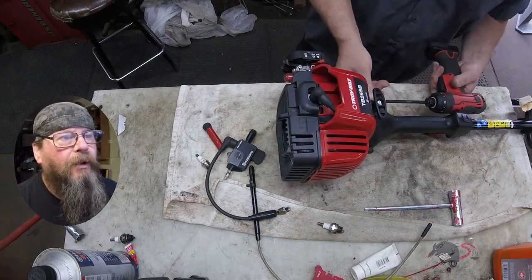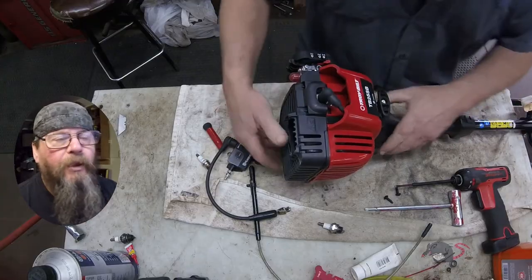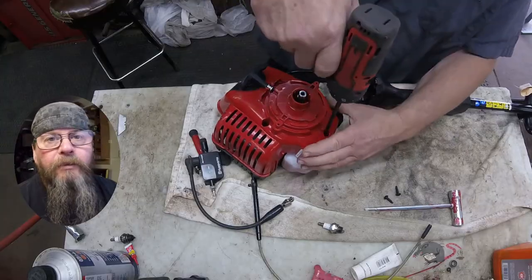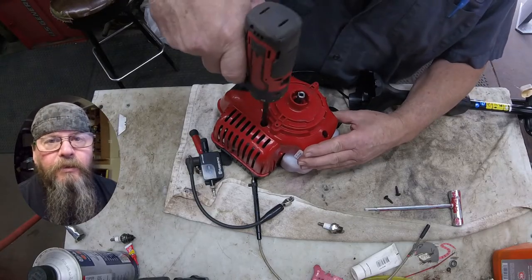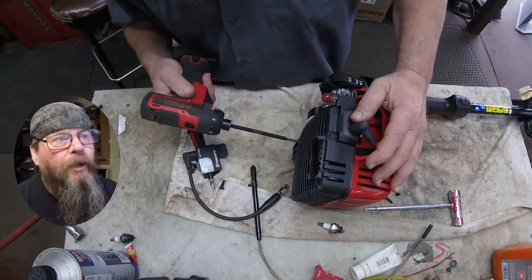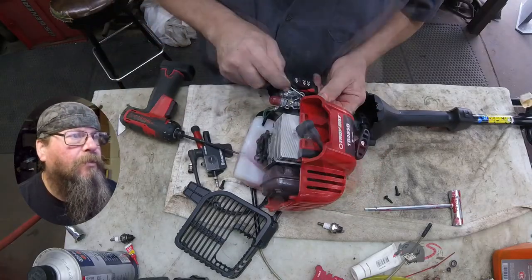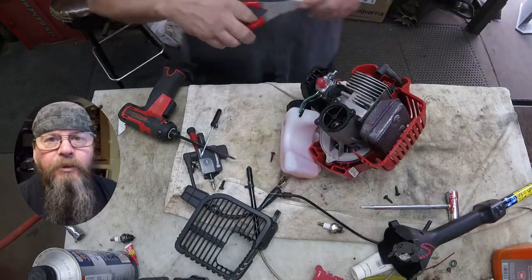To get at the ignition module you've got to take a lot of stuff apart - it's not hanging off the back side like on some other brands. My goal here is to disconnect the wire on the coil and try it again to eliminate the kill switch circuit. You can see there's only two screws holding the shaft assembly on there, and three screws holding that red plastic cover on that side. Off comes the throttle cable wire, and we're going to remove the throttle cable itself from the red piece of plastic so that we can separate the shaft entirely.